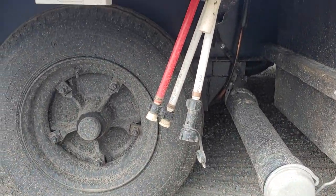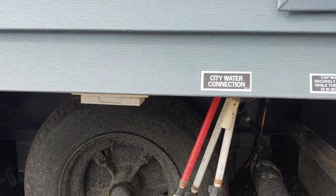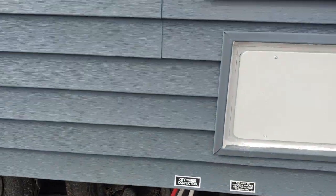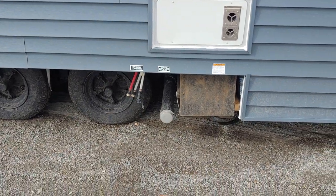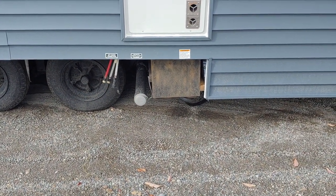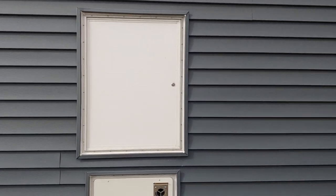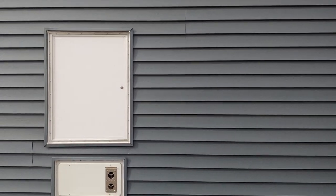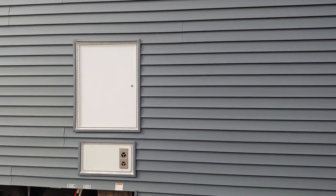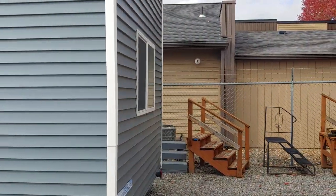We also put heat tape receptacles underneath the house, so there is a plug in there so we can heat tape the water lines and you can use these during the winter time. And when you leave, there's a low point drain where the hot water tank is — just drain out the tank and make sure you turn the hot water tank off so you're not burning up the element. It's a pretty easy, straightforward way of winterizing your unit.